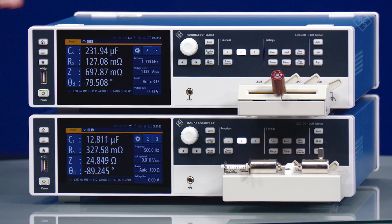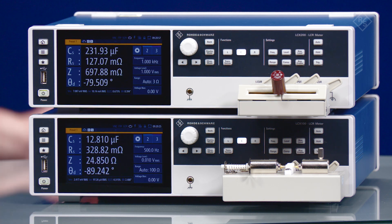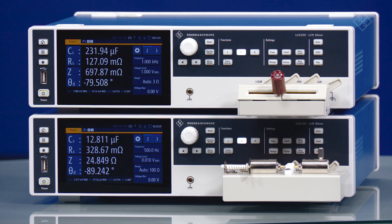To get started, here is the LCXZ1. This test fixture is designed for axial or radial lead type devices which can be inserted into the two spring-loaded insertion slots. In this demo, I have the Z1 test fixture connected to the LCX200 with an electrolytic capacitor. You can read the capacitor's values off the device's high-resolution touch screen.